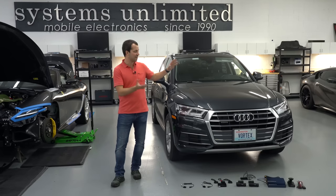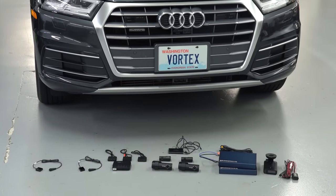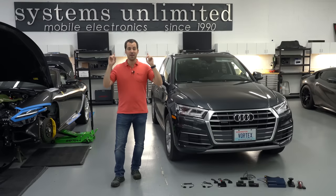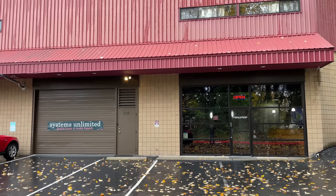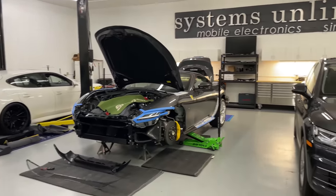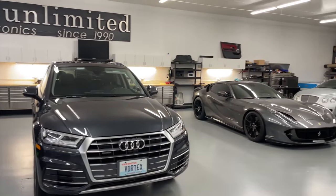Hey, what's up guys? So, time to get my car upgraded. We're going to be installing a bunch of new hardware and kind of upgrading some of the existing equipment that I've got installed here. To get this upgrade done, I'm actually here at Systems Unlimited in Bellevue, Washington. They are a higher-end custom installer that specializes in installing radar detectors and laser jamming equipment and audio equipment, etc. And in this video, I basically want to go over what the install process is like.